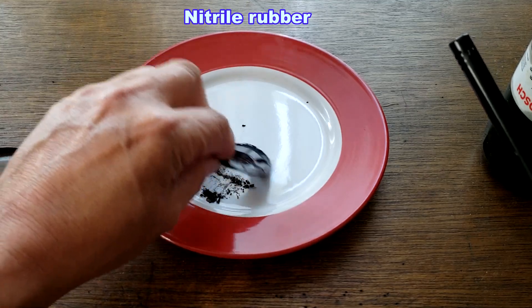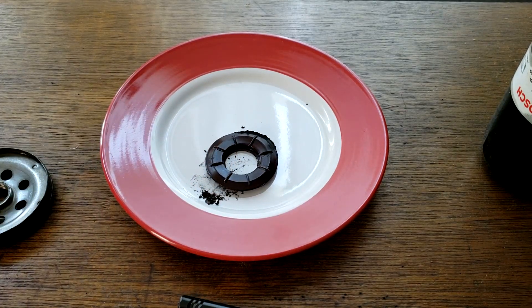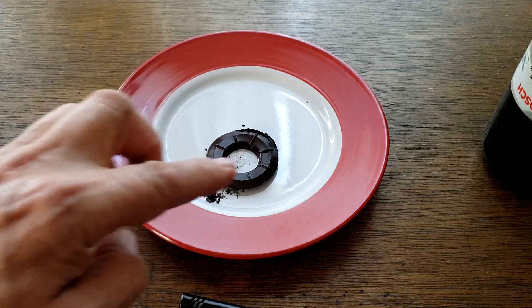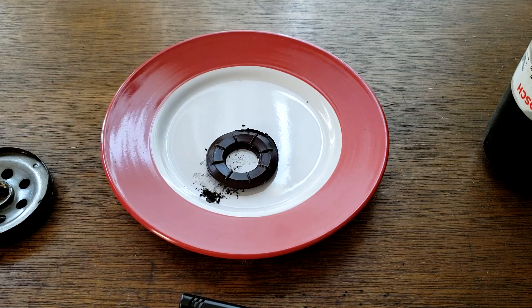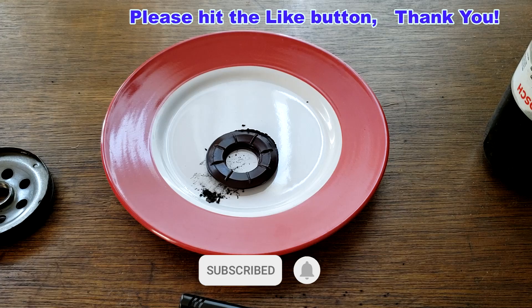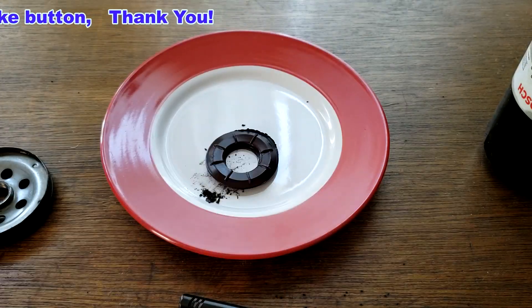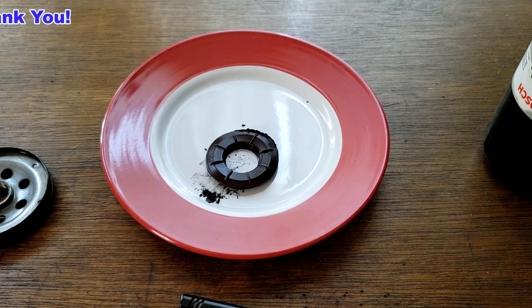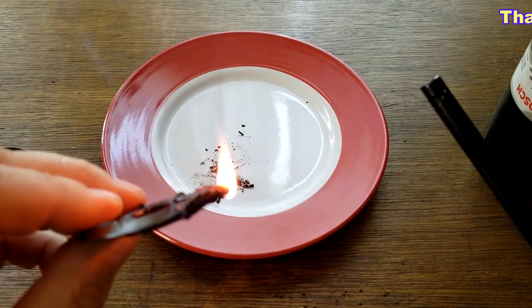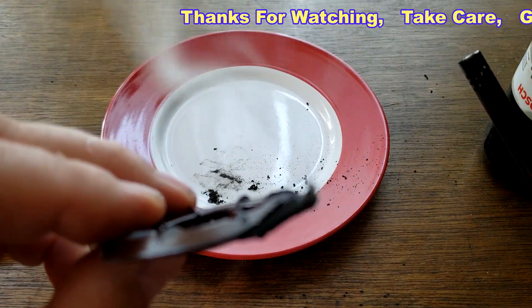That's definitely nitro rubber. I'll wrap this video up — don't forget Oil Filter Fridays. I try to open up an oil filter every Friday on this YouTube channel. If you liked this video, please hit that like button. Thanks for watching and take care.